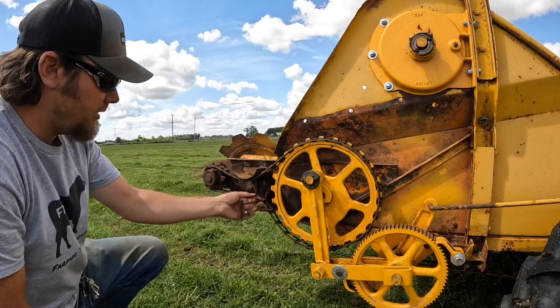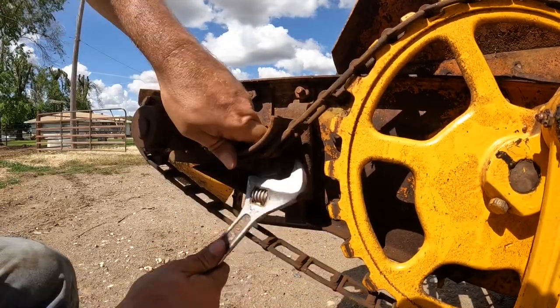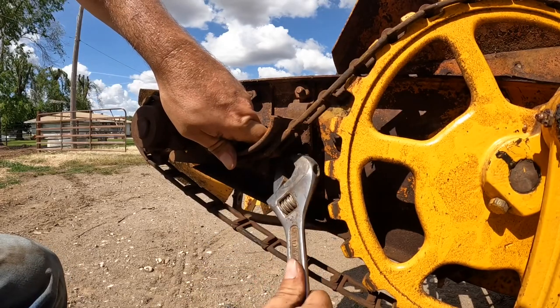I found the chain and it doesn't really appear to be broken — these chains are meant to be able to come apart like that. I'm not sure if I just didn't have it tight enough, but I'm going to try to stick it back on. The chain is incredibly loose, but I've got a crescent wrench in the barn and I think I can fix it and get it going again. That's about as good as I'm going to get with a crescent wrench — I probably really need a socket to do this right.